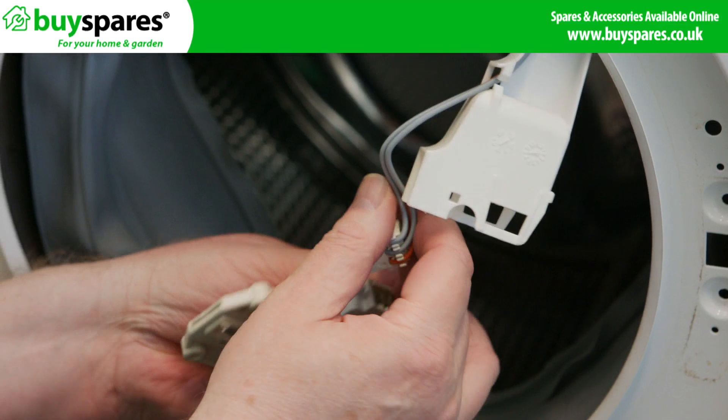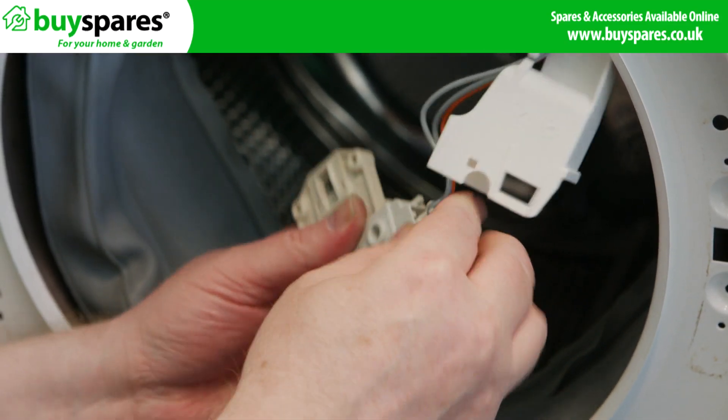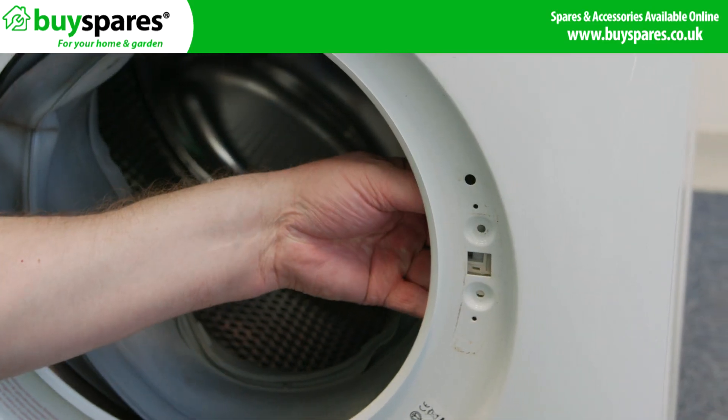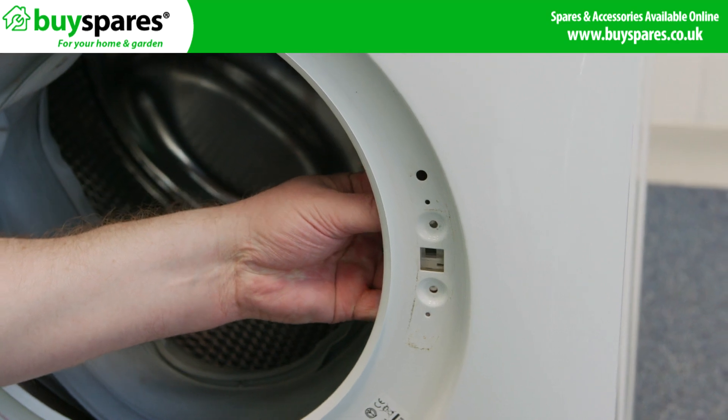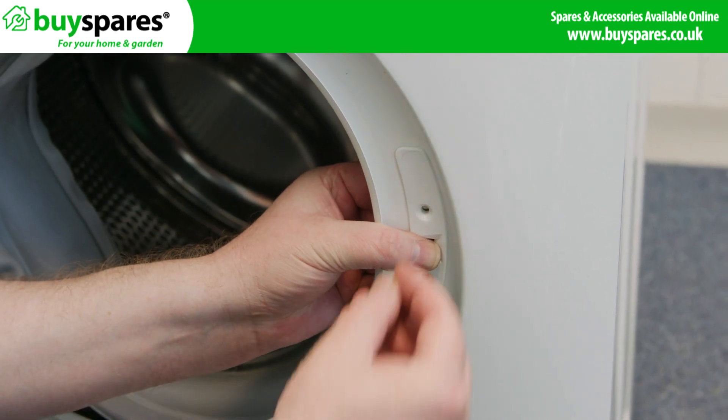Get your new lock and refit the electrical connection — remember this is keyed so it will only fit in one way. Place the lock back into position, put the door catch flange back on, and refit the screws.